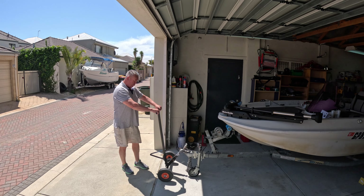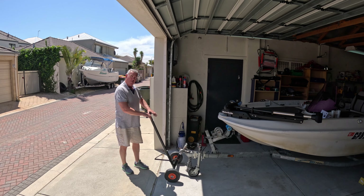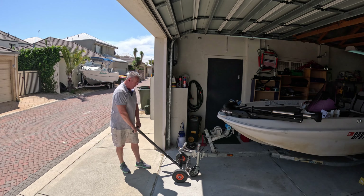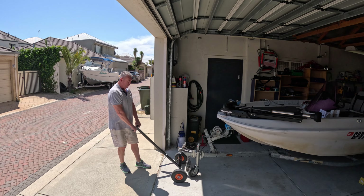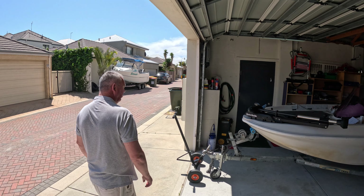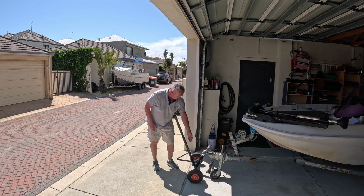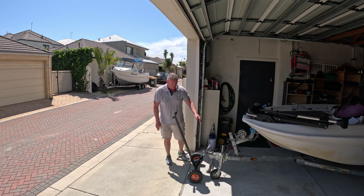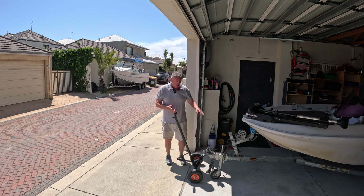Assembly was going very well and super easy, and now I've encountered the first quality control issue. This bracket goes here and as you can see the holes don't line up. That means I've got to straighten - I've got to pull this bracket apart physically. Not a massive job, but I don't want to crack the powder coating so I've got to be careful. That's pretty disappointing.